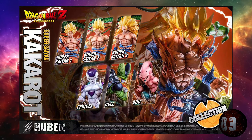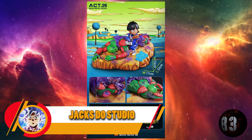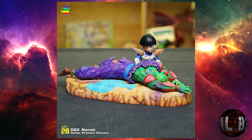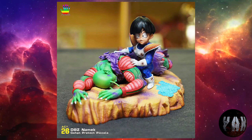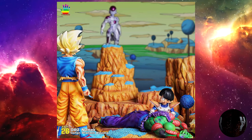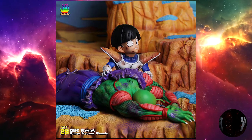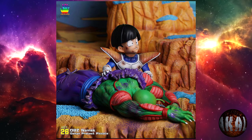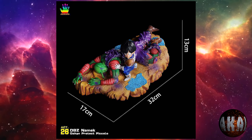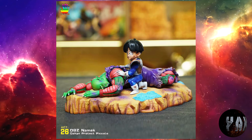El mismo estudio nos trae también esta resina a escala 1:8 de Gohan Niño protegiendo a Piccolo en el planeta Namek, en el momento justo cuando su padre se estaba transformando en Super Saiyajin tras la eliminación de Krilin y dejar a Piccolo en estado grave. Con una altura de 21 centímetros por 20 por 25, de resina. Prevista para la segunda temporada de 2023. Jax Do está que lo rompe.